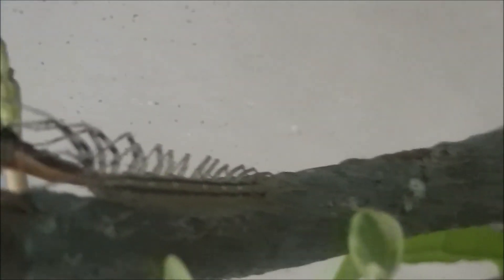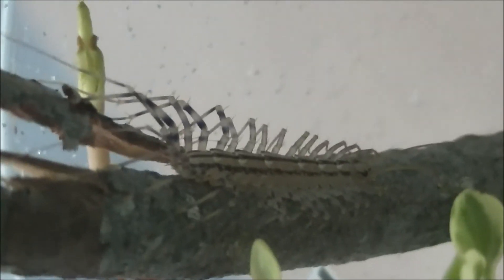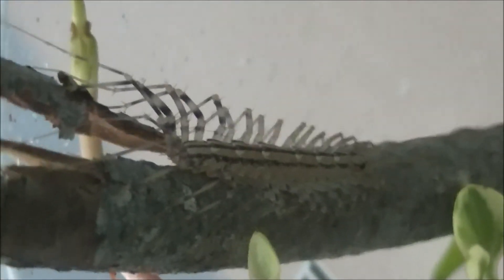When I caught him he was missing a few legs, but it's like he grew them all back or something. So comment down below if house centipedes regenerate their legs or lost limbs.